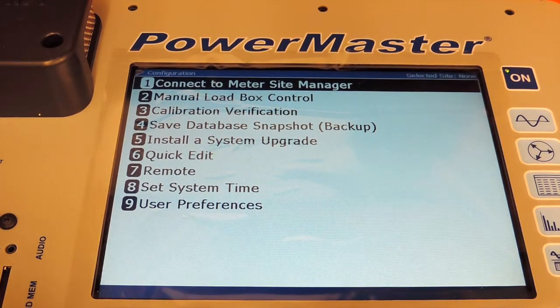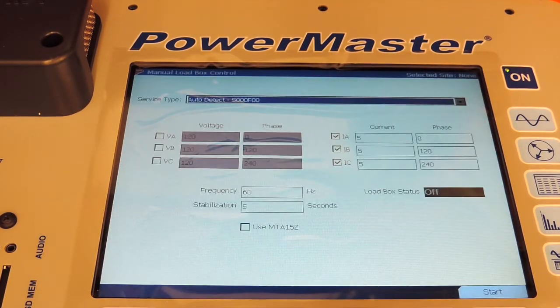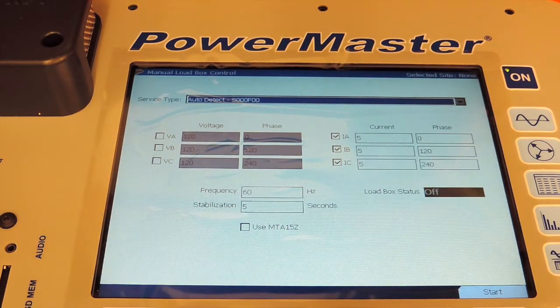Manual Load Box Control, Option 2, varies based on which unit you have. This demonstration is based on the 7302, so it's capable of generating 3-phase up to 20 amp current. You set your current levels and then you can output a steady state current. If you had a 32, you'd have 3-phase voltage available to you as well.